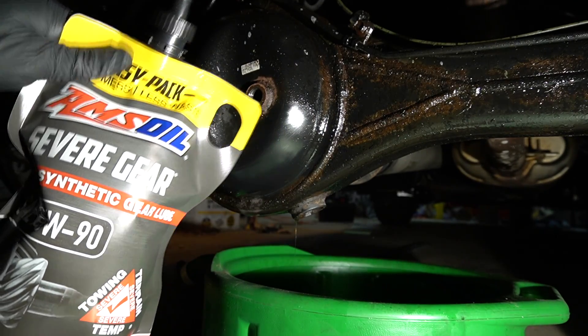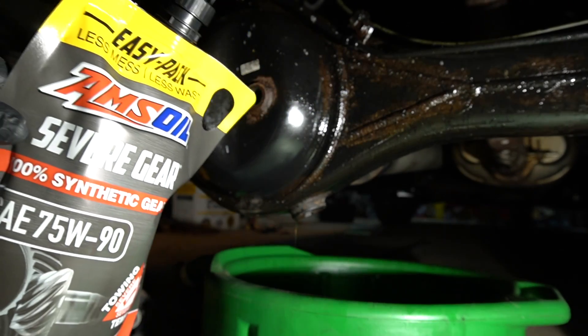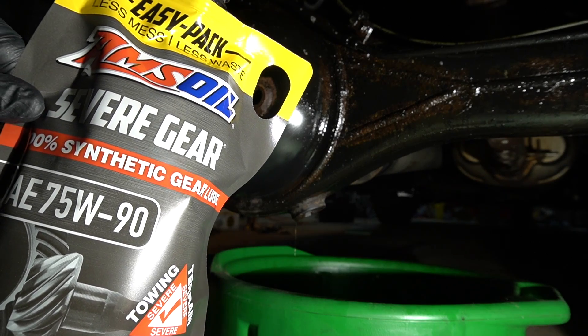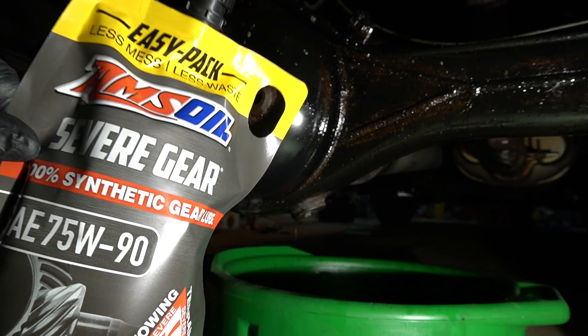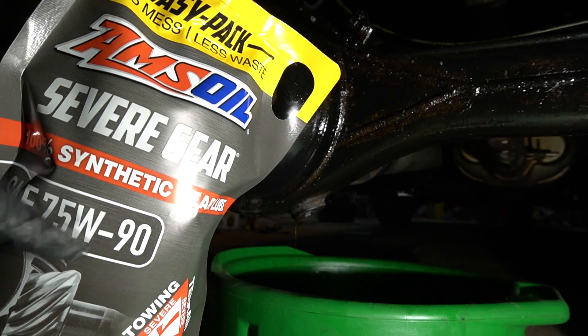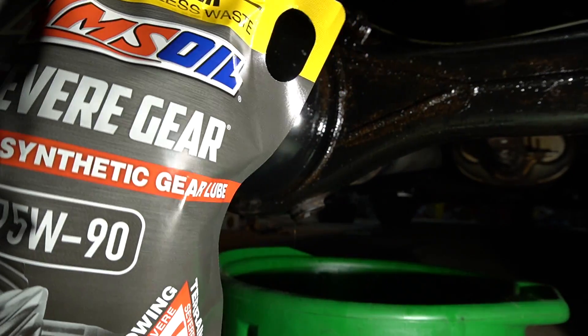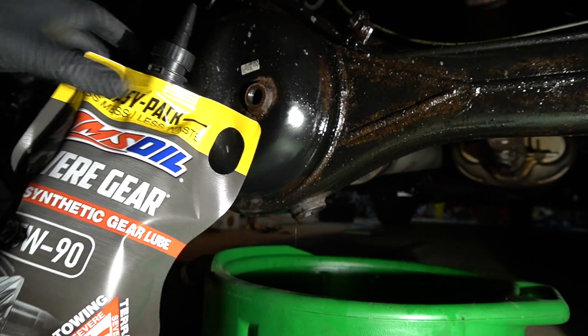This is 100% synthetic gear oil — this gear oil is the best on the market. It can be used in your pickup trucks, SUVs, and heavy-duty trucks. You've got to use the proper viscosity depending on your application. It actually improves fuel economy. I have tried it on my other vehicles and it works very well.